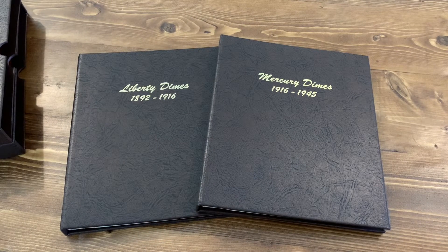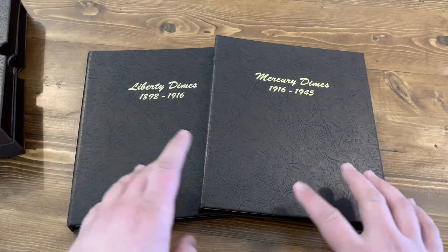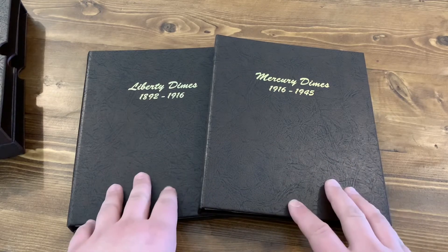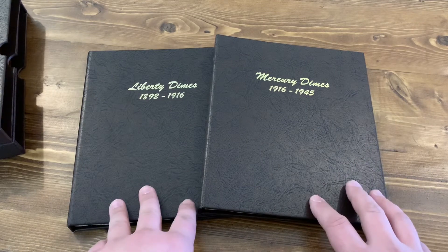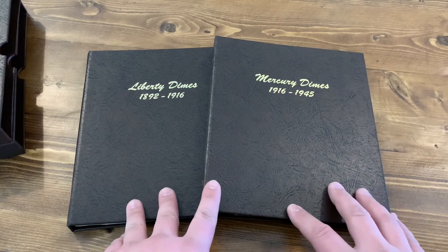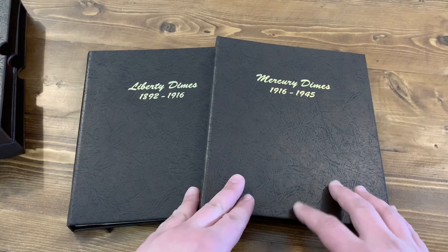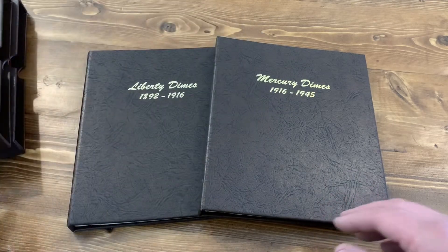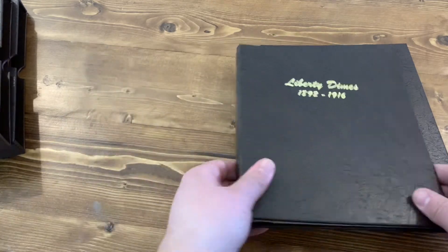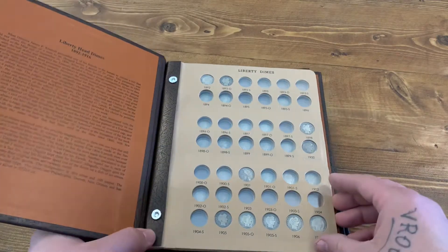Hey, how's it going guys, Jay Parker Silver Stacker here. I just wanted to make a video updating you on what I've been doing through COVID. I've been really focusing on Dansco albums and I've got quite a few, but today I just wanted to focus on what I've purchased for Barber dimes — or Liberty dimes, whatever you want to call them — and Mercury dimes. I also got slip covers for both of my albums. Let's start with the Barber dimes; some of these coins get very expensive in good condition.